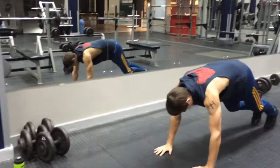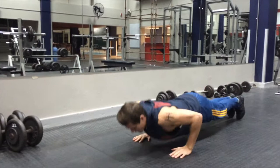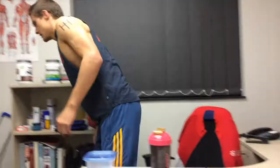Then you go straight into the bench again. Preferably you'd want to do five sets, dropping 10% after each set. Remember the push-ups in between because that really ties out your muscles.